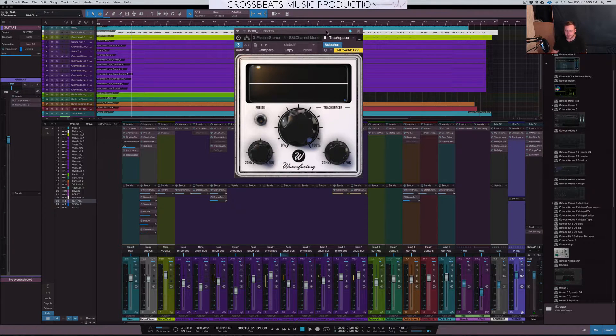Let me play it on the mix and show you what it sounds like with it, and then I'll play it without it. There's not a drastic difference but there is a little bit of extra clarity that you wouldn't ordinarily have if you didn't do sidechaining.